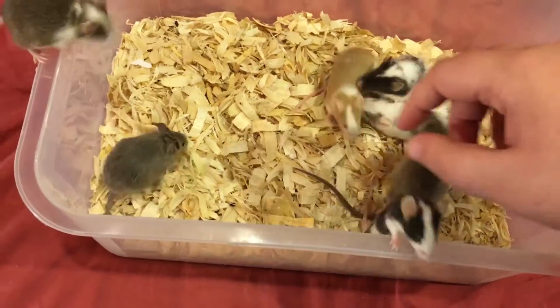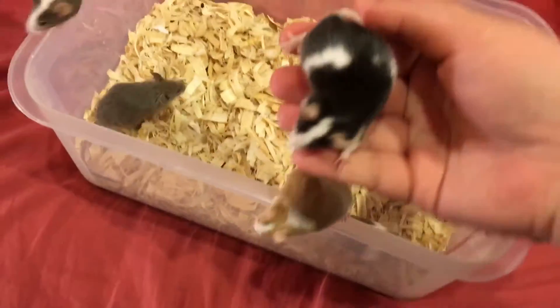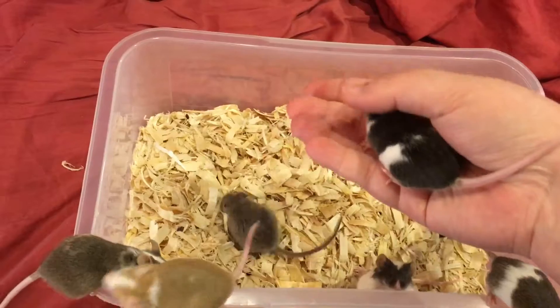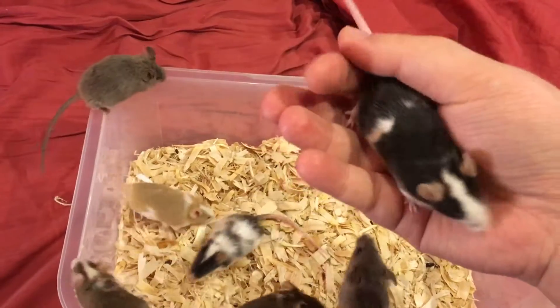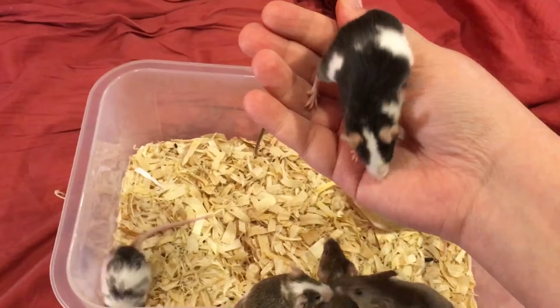What I normally do is I will take them by the base of the tail and, in one swift motion, pull them onto my palm. And if they're at the stage where they're likely to jump out of my hands, I'll keep a hold on their tail like this so they can't jump away.